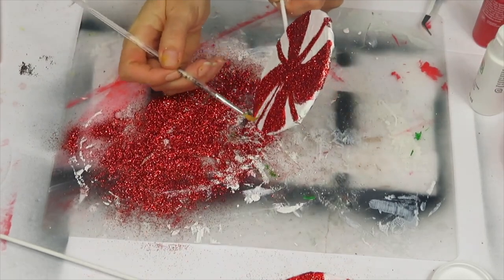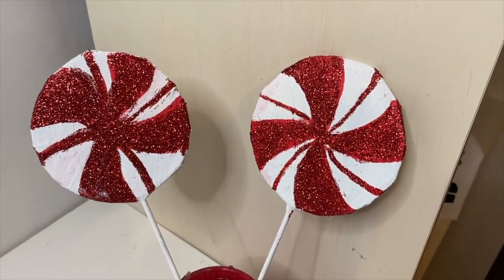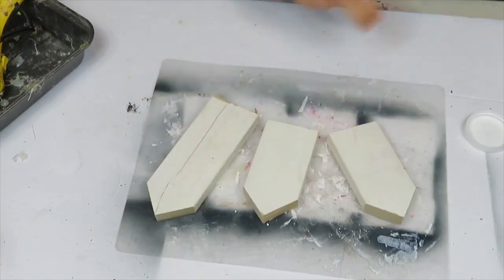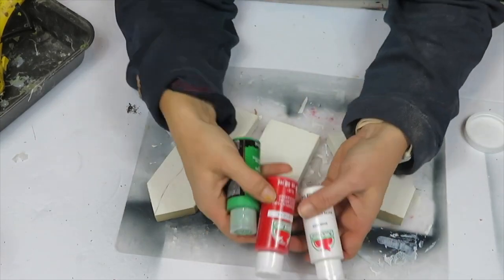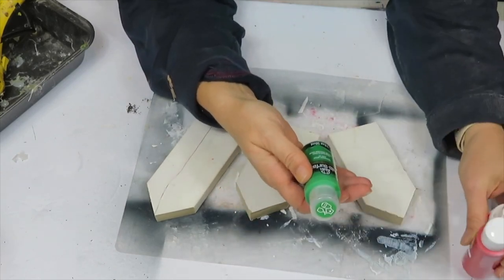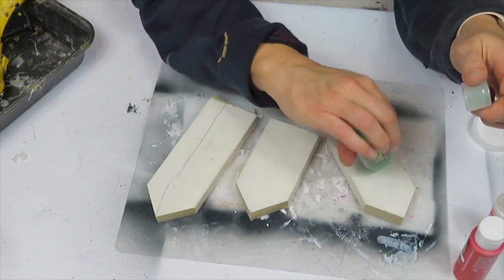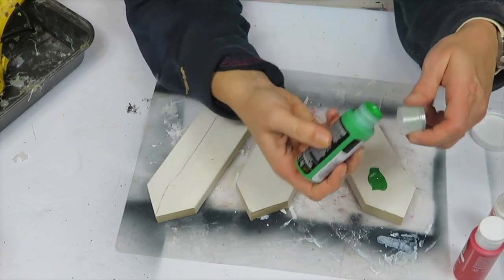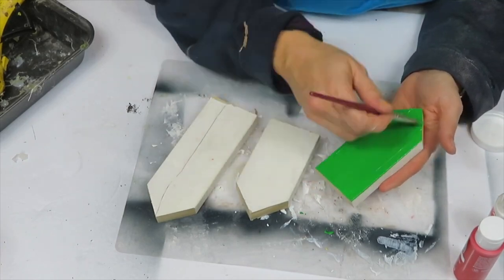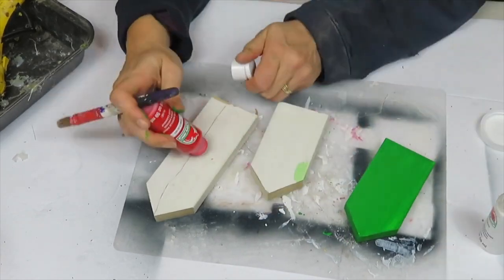To brush off any stubborn glitter, I use a clean brush. Here they are — they turned out really cute. For my next DIY I cut up these three little houses and I'm going to use Apple Barrel and Folk Art acrylic paint: bright green, flag red, and bright white. I'm painting each one a different color — front, sides, and top, but not the back.